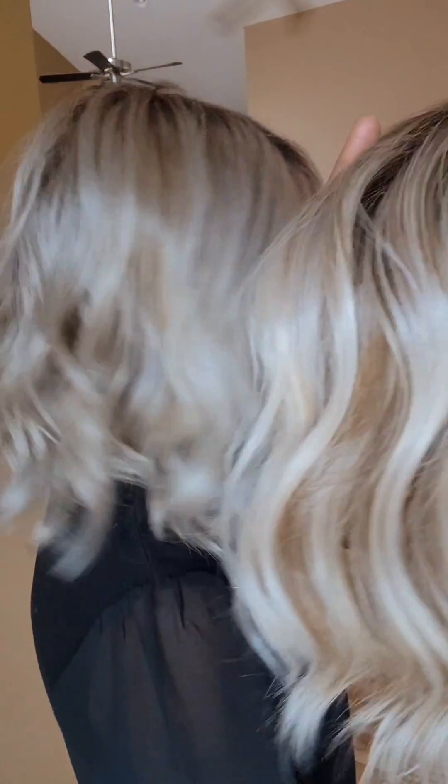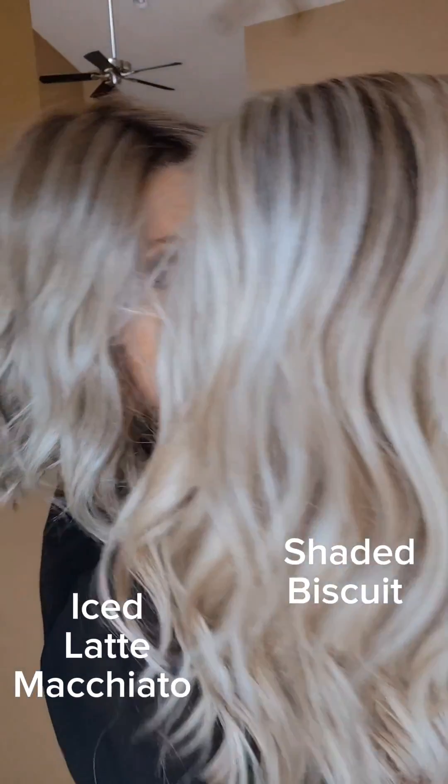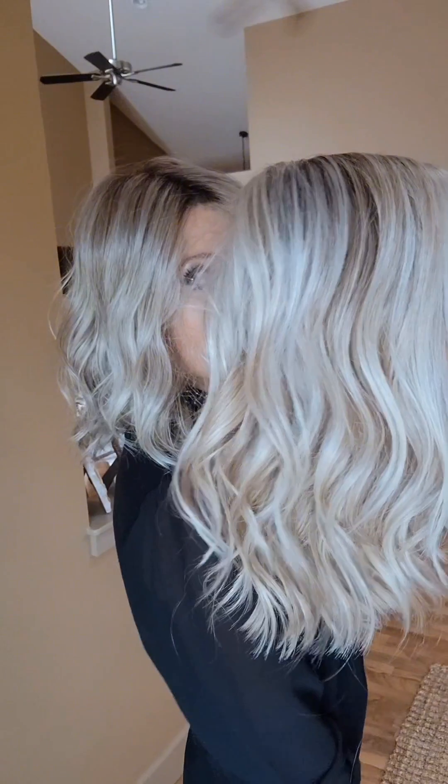I'll compare it to the Shaded Biscuit. You can see how the Shaded Biscuit is a warmer blonde than the Iced Latte Macchiato. And while Shaded Biscuit is a warmer blonde, it's still a cool-toned, bright, beautiful blonde. There's not a ton of warmth to it, but there is enough warmth and enough cool that it looks good on a variety of skin tones and a variety of people.